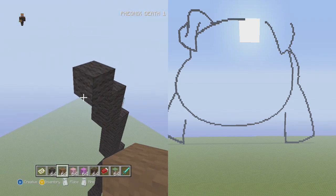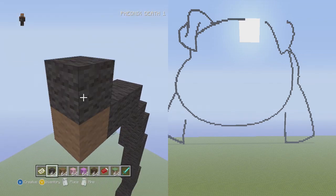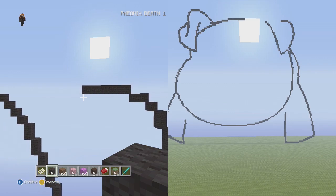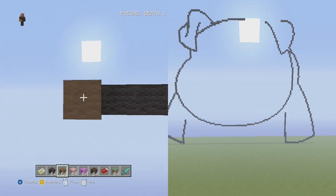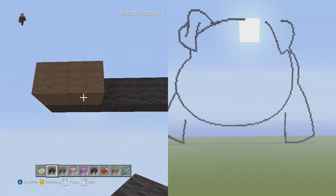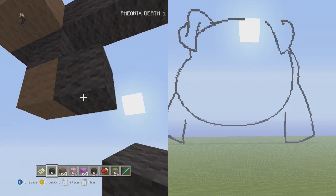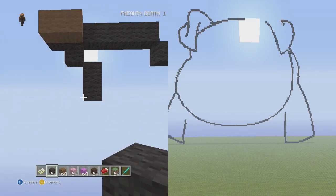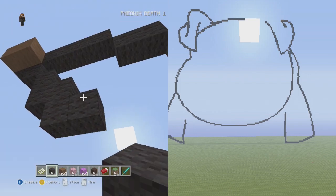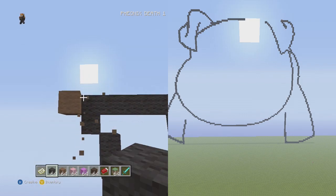From here go up and to the left two flat — one, two — then up and to the left six flat — two, three, four, five, six. On the sixth flat, the final block and the second-to-last block, we're going to do two things. Go to the second-to-last block: below it put one, then below that go down and to the right two vertical. From the bottom block, put one to the right, one below, one to the right, one below.